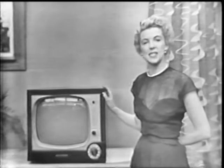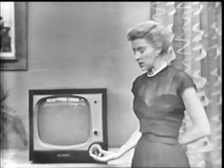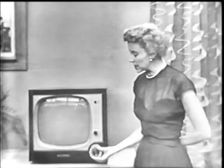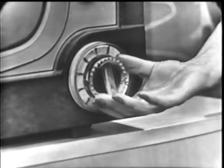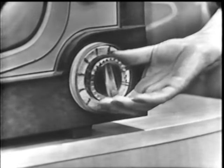Here you can tune in this wonderful new Westinghouse television set with just one hand, like this, because it has the sensational new Westinghouse single dial control. There's no more fussing with several dials — you just turn this one dial and you are tuned in perfectly.